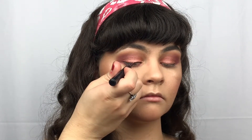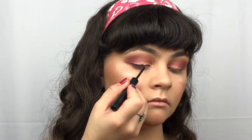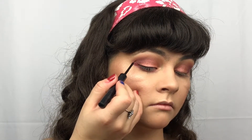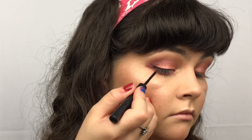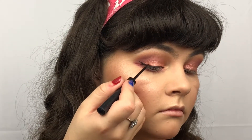And just taking my NYX Matte Liquid Liner. I'm going to curl my lashes off camera. I curled my lashes off camera, and I also put in my waterline the Marc Jacobs Highliner in Pink of Me. So for mascara, I am just taking the Clinique High Impact Lash Elevating Mascara in the shade Black.